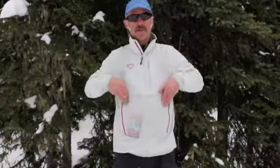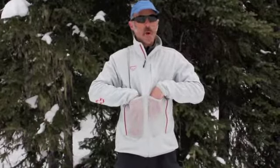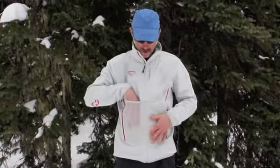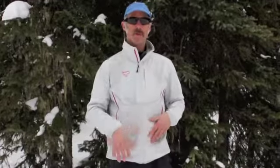First of all, the real crowd pleaser — these pockets. They say they're suitable for skins, but I don't know if a full pair of skins would fit in there with fat skins as they are today. You can put a little snack in there, and people can look and see what's in your pockets. It's pretty fun.